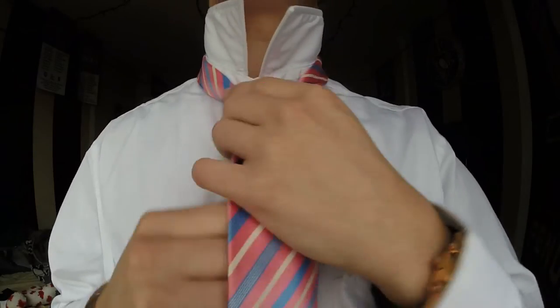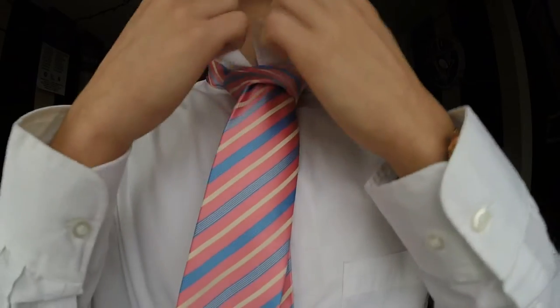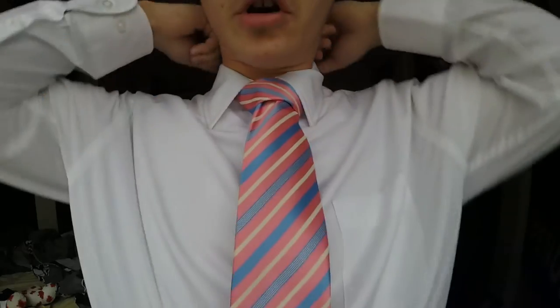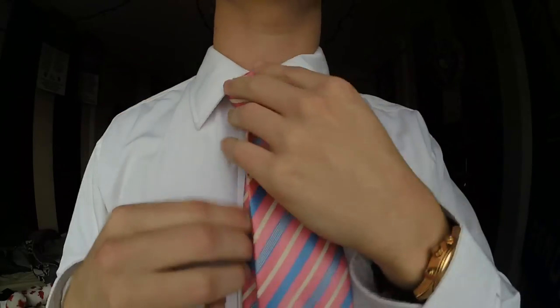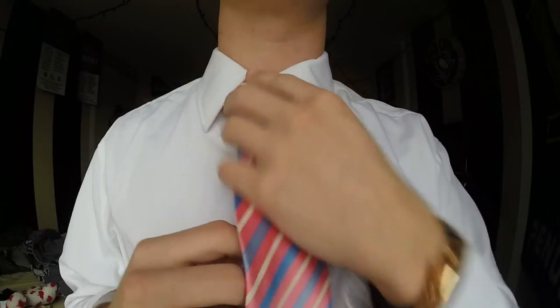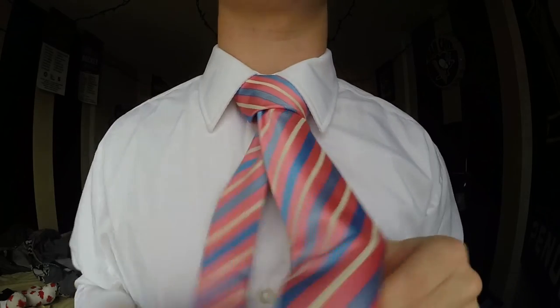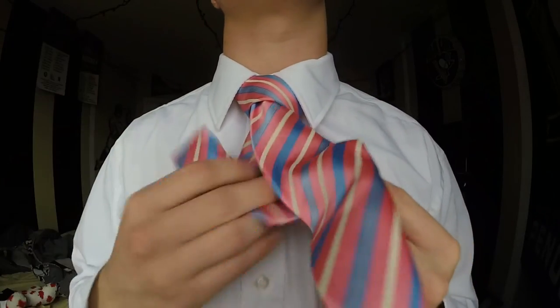You can move it up, pop down the collar, then you can fix it — make it wider, make it shorter, whatever you want. Then you can just hide the smaller end in the back.